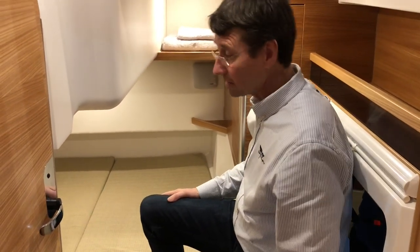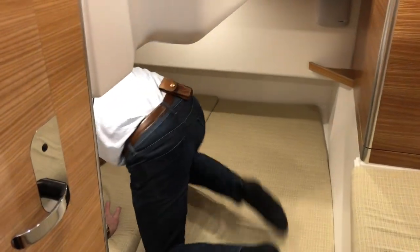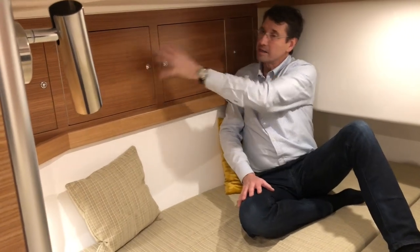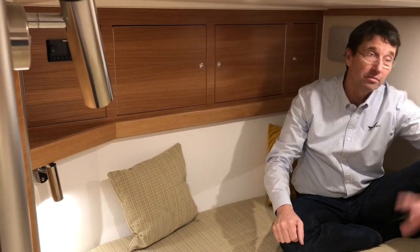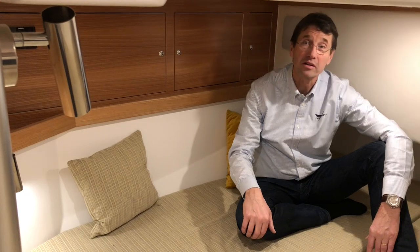A nice big double bunk where you can sit up and read a book, lots of smaller cabinets behind me, also a cabinet behind the stairs, and an optional audio system — actually very, very cozy.